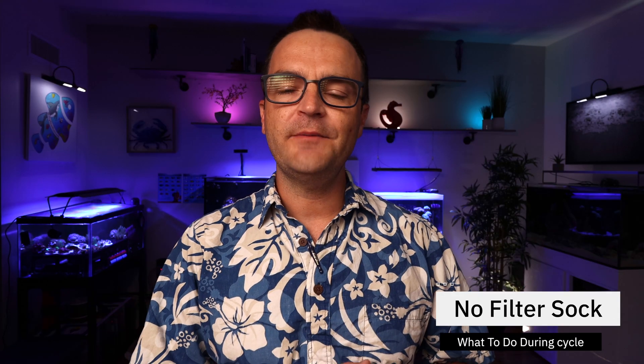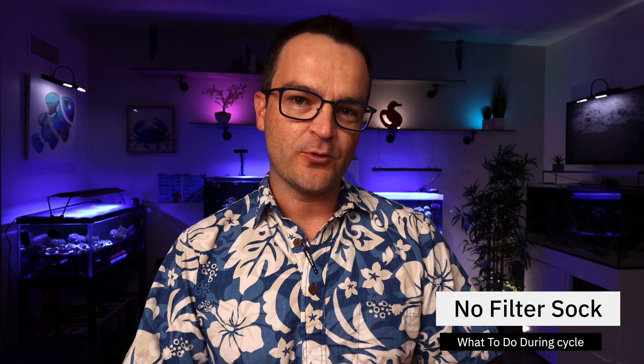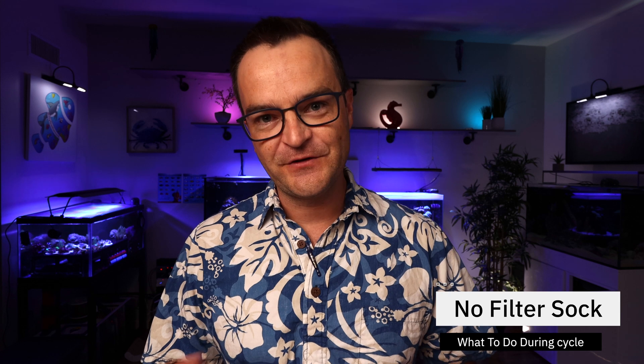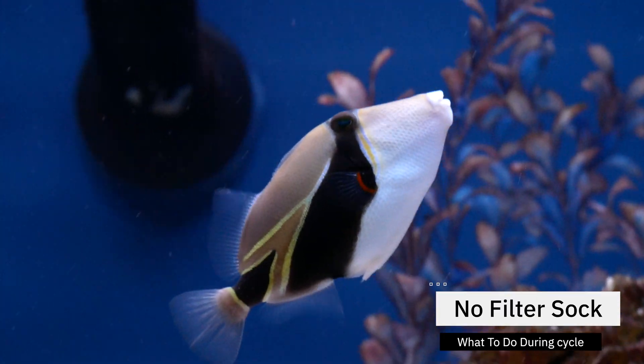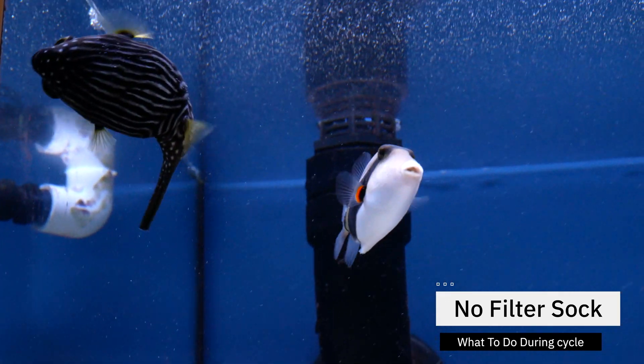Why no filter socks? Because you don't want the filter socks to become colonized with beneficial bacteria — you want all of it colonizing your rockwork and sand bed. Also you'd have to pull out those filter socks every few days to clean them, which would remove decaying matter that's breaking down into ammonia — the very fuel for your nitrifying bacteria. So just leave your filter socks or sponge out during the cycling process. Same thing goes for a skimmer: we don't want to remove decaying matter from the tank. Leave all the decaying matter you can so it gives more fuel for the nitrifying bacteria. And lastly, a UV sterilizer — most of you probably don't have one, but if you do, a UV sterilizer kills bacteria, so during the cycling process you don't want it killing your beneficial bacteria.